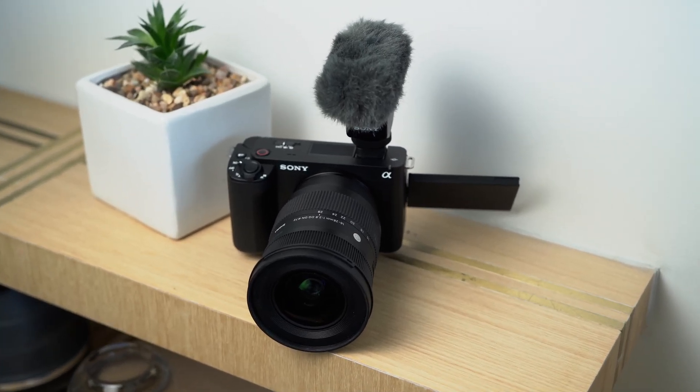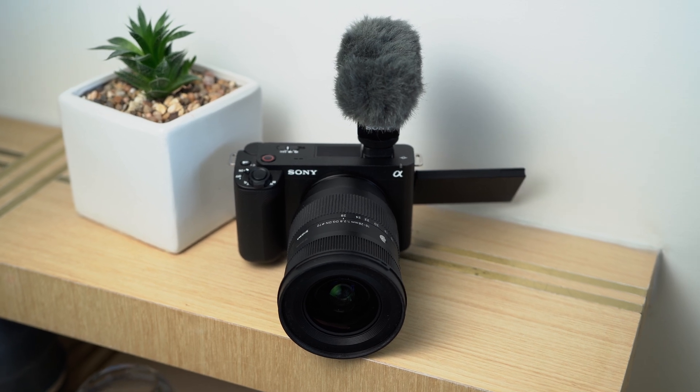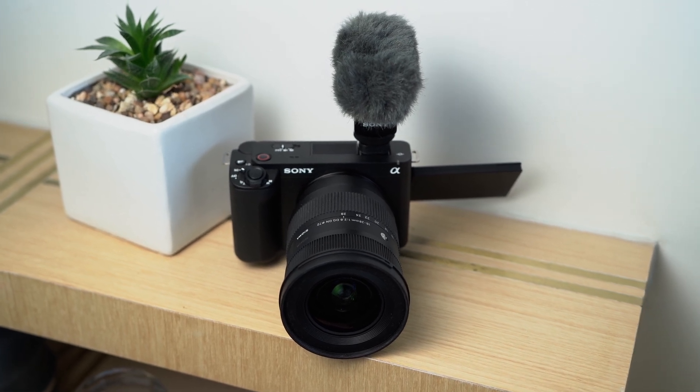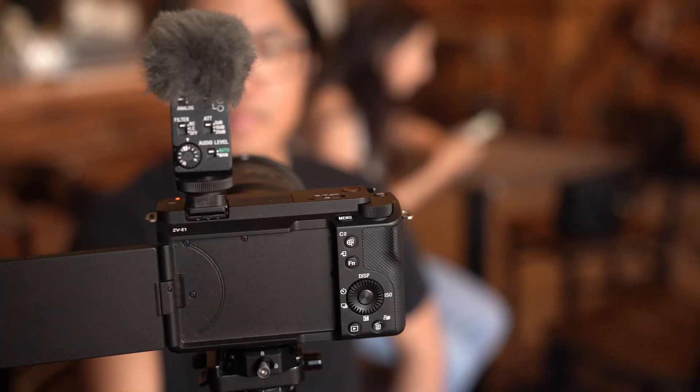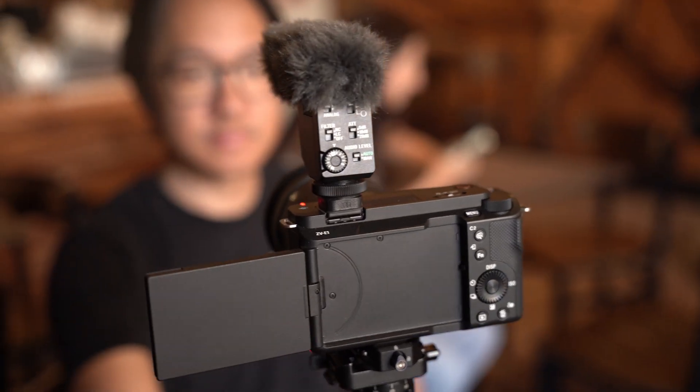In keeping with the ZV lineup, the body doesn't actually have a more traditional look and feel like many other A-series cameras or really most other cameras. Instead, this body takes a lot of the design language originally introduced in the A7C and brings the ZV philosophy to it, and that means a few different things.